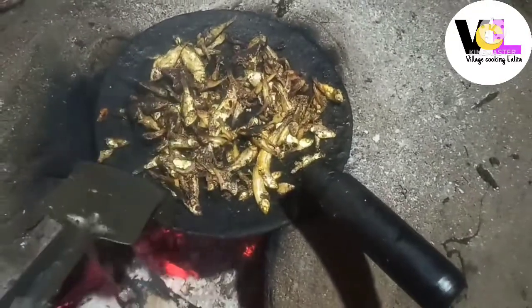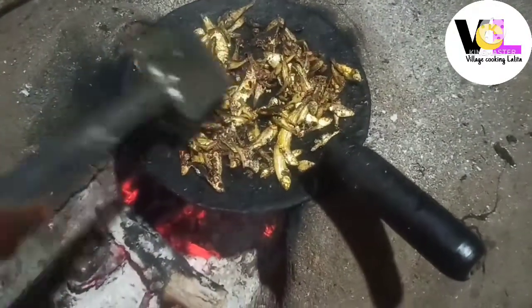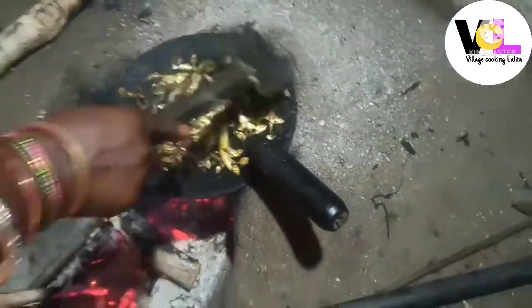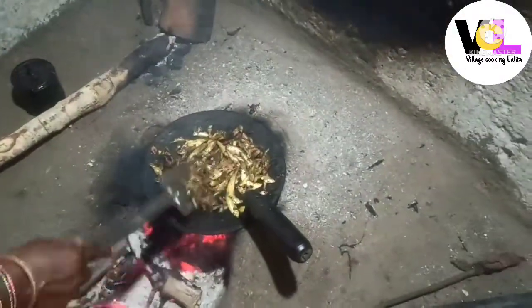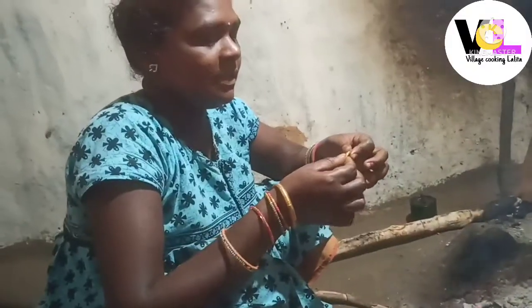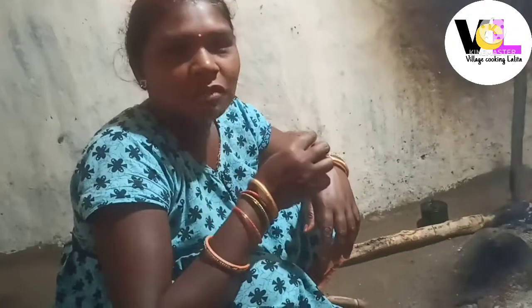Let's see, friends, this piece is already done. It's more tasty than eating it. But I'll show it as a vegetable. Look at this. It's tasty.